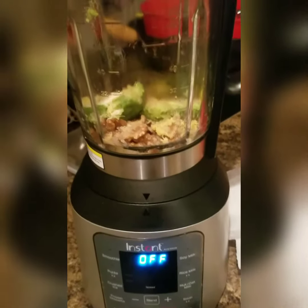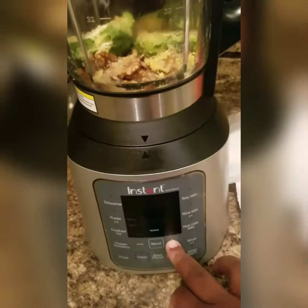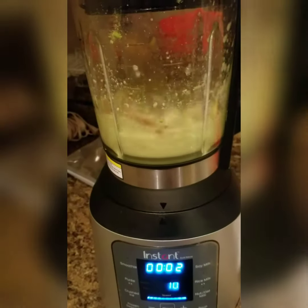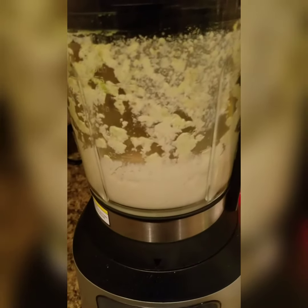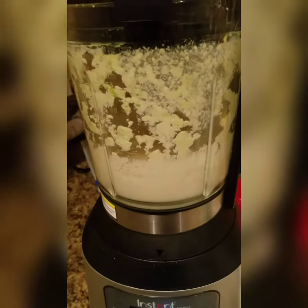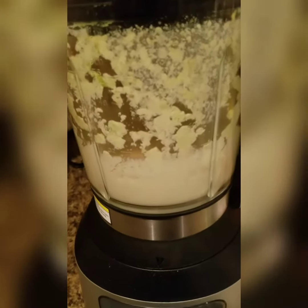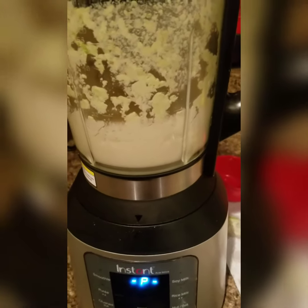Now once you've added all your ingredients, you want to blend until it's smooth and creamy. If the blender starts sticking, you can always add a little bit more water. I think in total I added about another half a cup, so I wound up using a full cup of water.